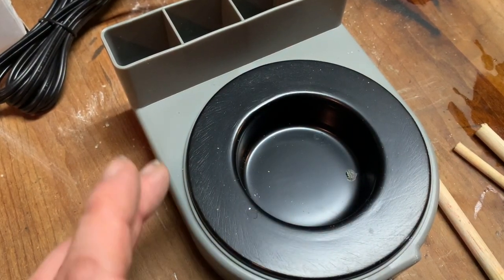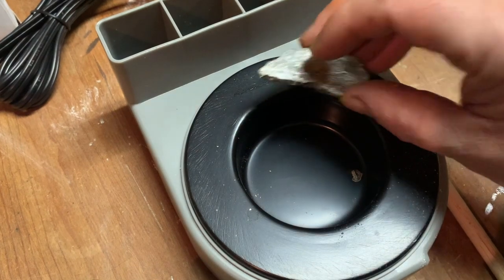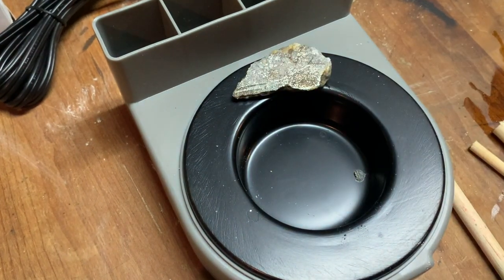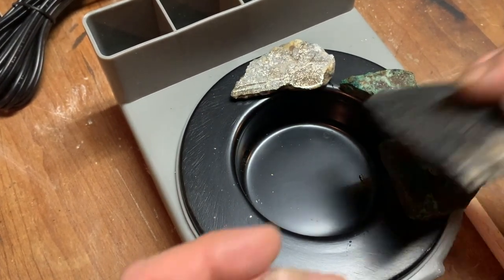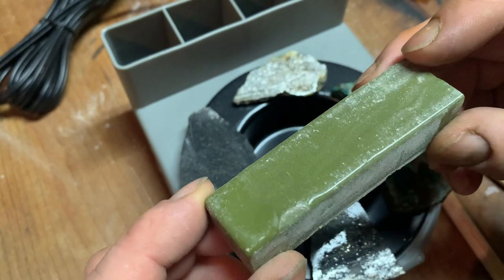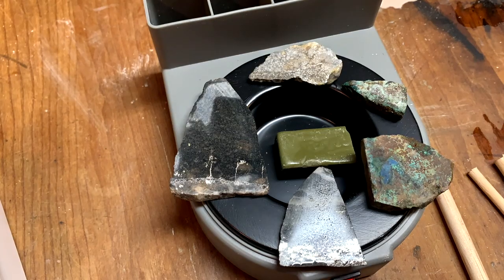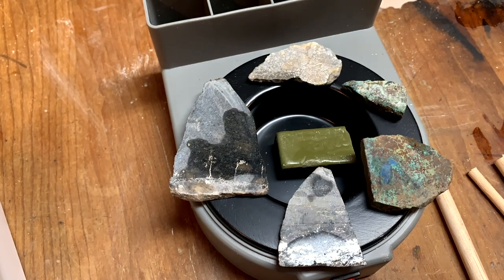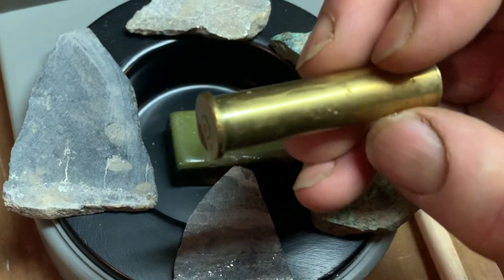This is a dop station — this piece in here heats up. Before I turn it on, I put the stones around the outside so that they heat up, and I'll put some wax in the middle. I will be using dop wax to adhere the stick to the stone. You can use glue or other adhesives, but I like wax — it sticks well and it's easy to remove afterwards.